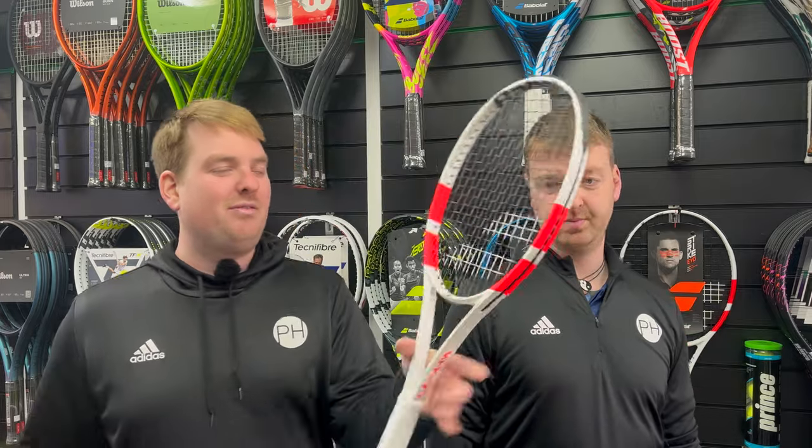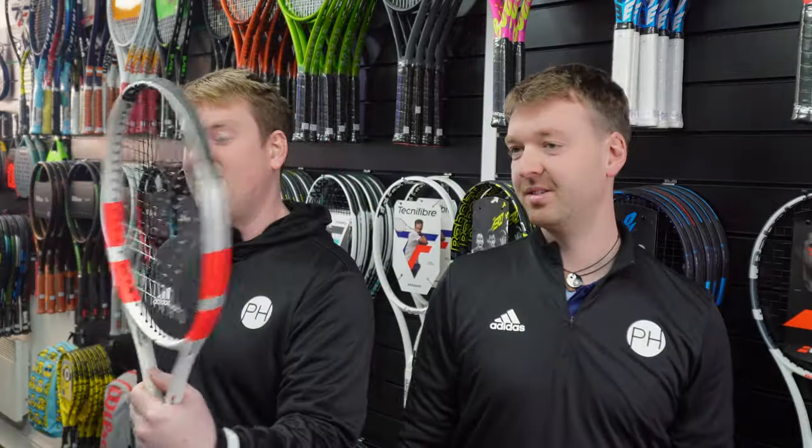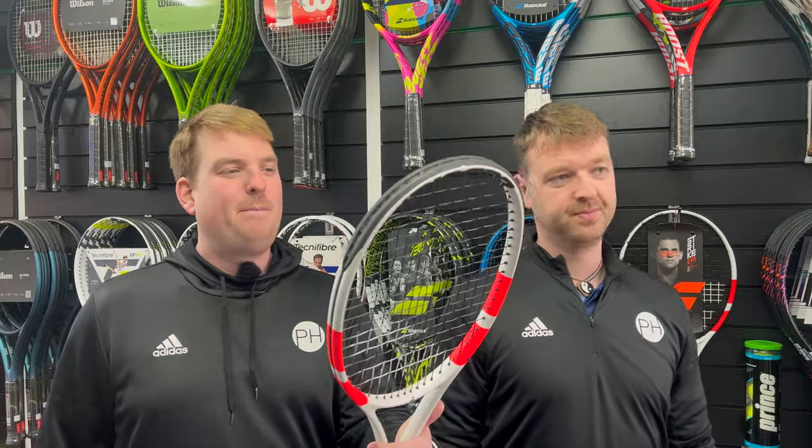People are going to be commenting saying that's not what the PureStrike 97 looks like, and they'd be right - this is a teaser version sent out before the official cosmetic is allowed to be released. We do have the new colour though: the official cosmetic is the shimmery silver and orange colourway. Through this video we're going to play some points, do some basket feeding and drills, really put the rackets through their paces on power, spin, control, accuracy, and feel.